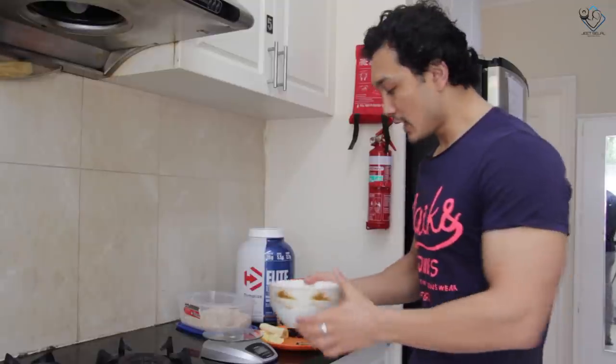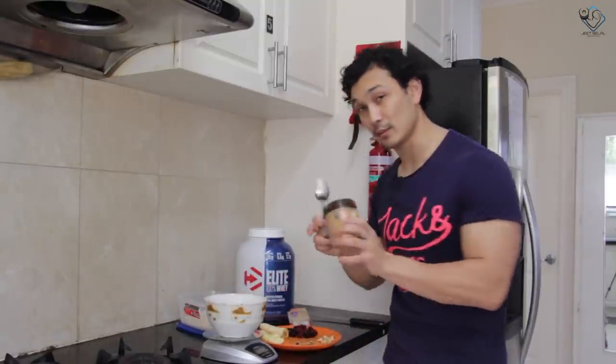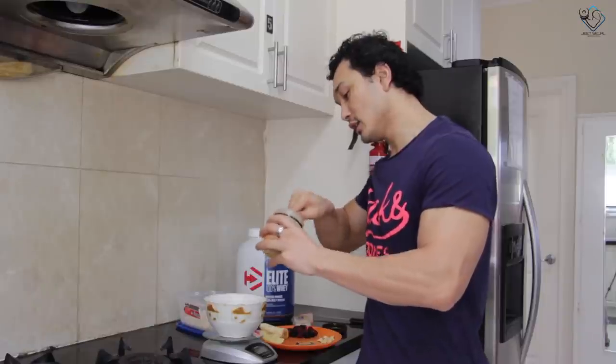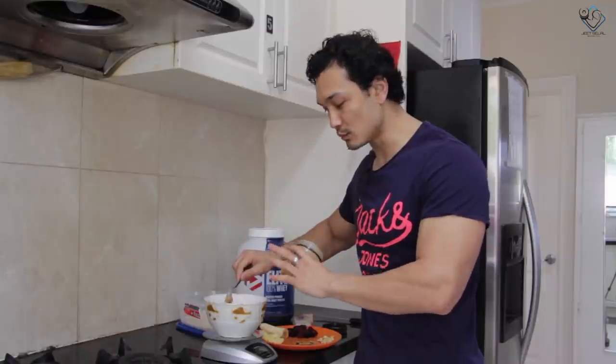My oats are ready here. The next ingredient is our peanut butter. Now the oats are warm, so when we add peanut butter, we add one spoon here.